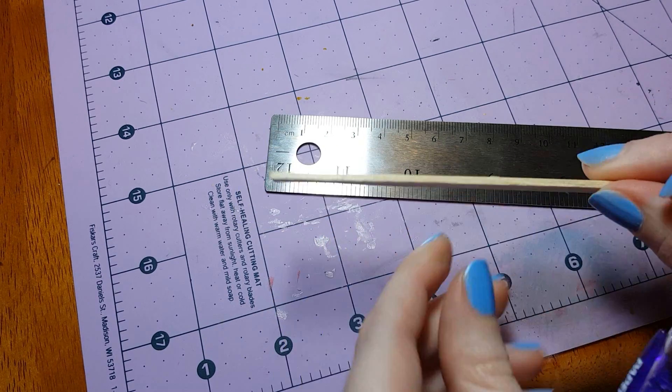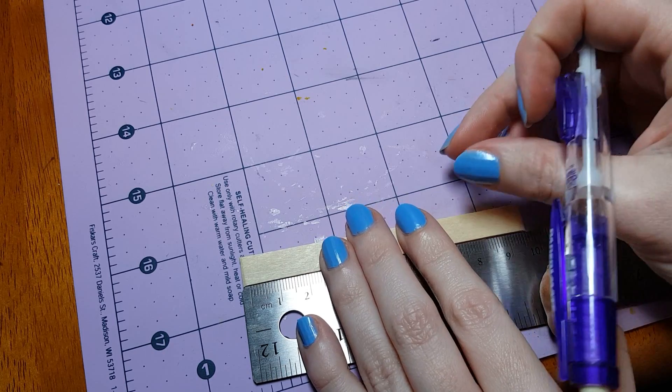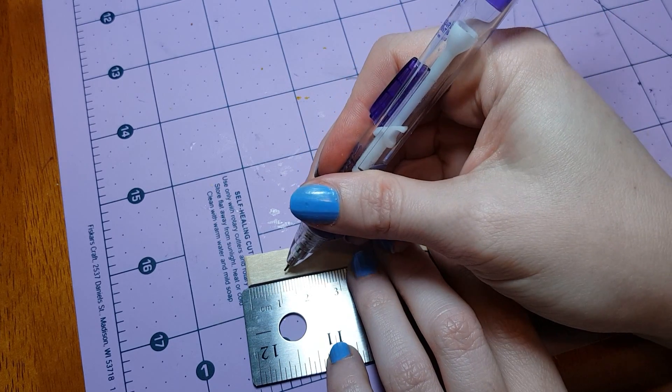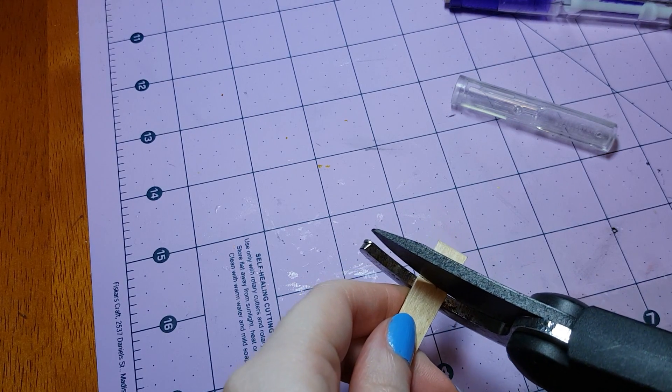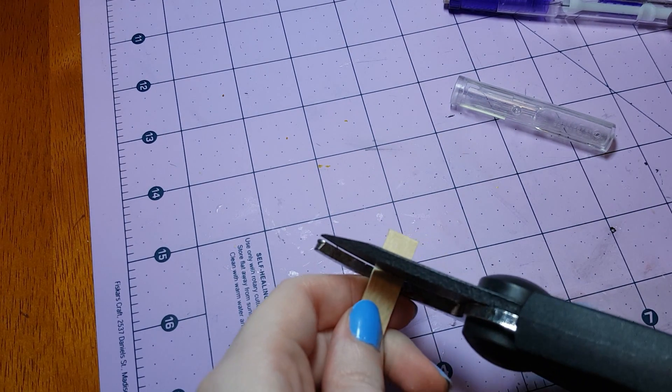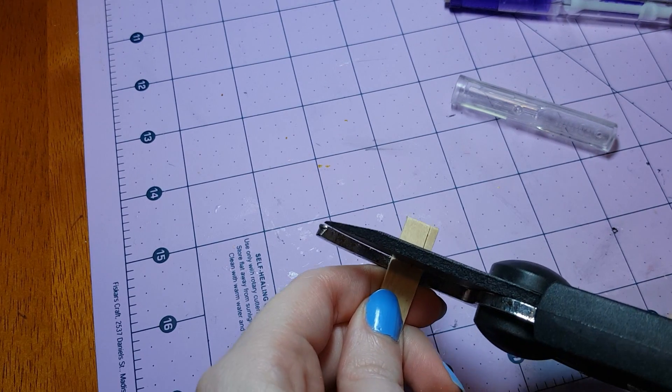We're starting off with a popsicle stick, and we're going to measure it so that the popsicle stick will be 1.2 cm long. And I'm going to go ahead and cut it off there. A list of the materials I'm using in this project will be in the video description, along with links to where you can get them.